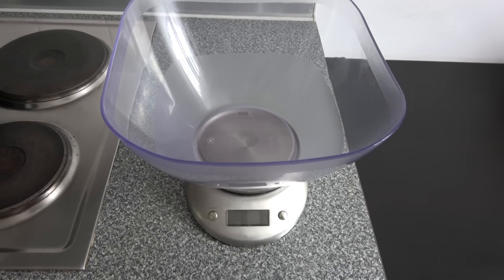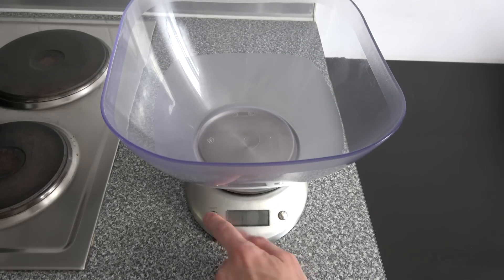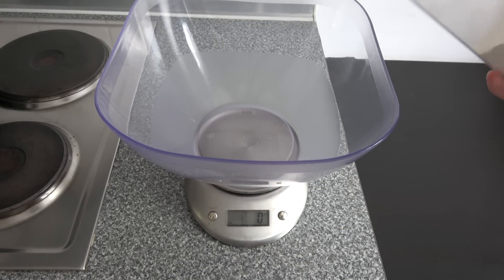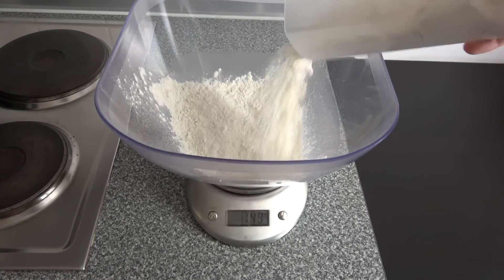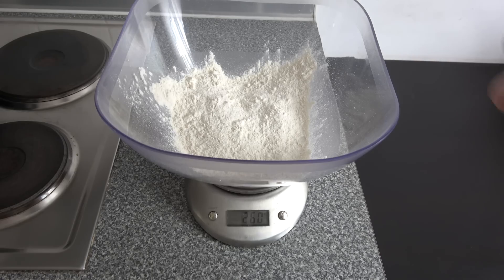Before getting really started we need to start off with a pre-dough, you could say. I would like to start by using this measuring instrument to measure 260 grams of wheat flour. That's the first ingredient — that's all the wheat flour we need at the moment.